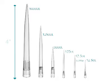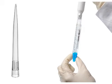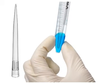Integra grip tips have also been designed with extended lengths to simplify access to a variety of labware. This lessens the possibility of pipette contamination since the tips, not the pipette, come in contact with the liquid when accessing deep well plates or tubes.